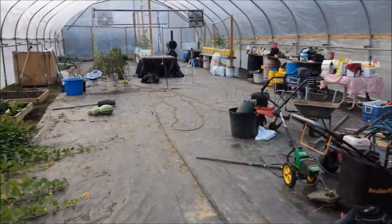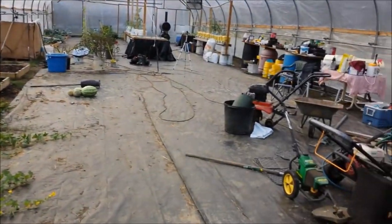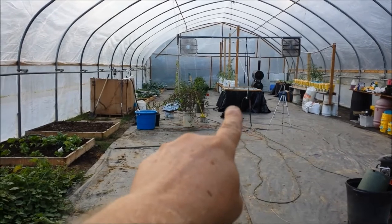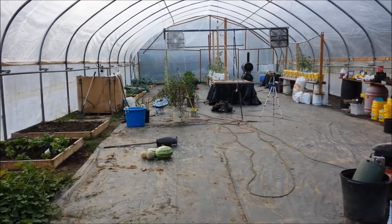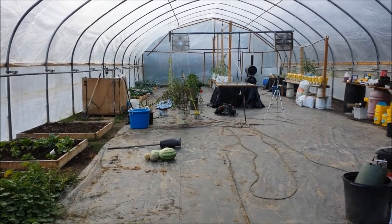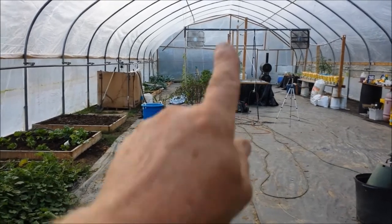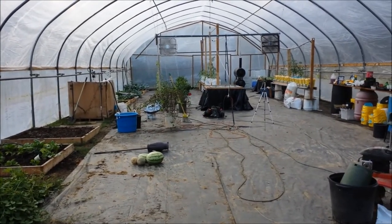I did want to say that when Rick asked me what I would change about the kratky system, I told him I would make it so I can get all the way around it. Rick, that's for you, bro. God bless y'all, take care.